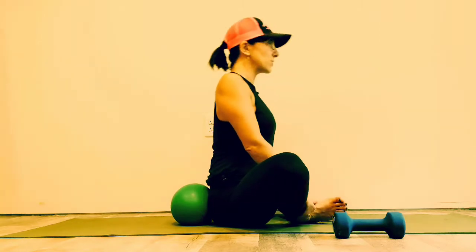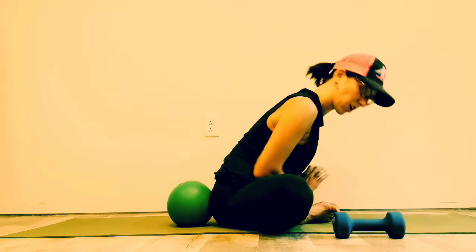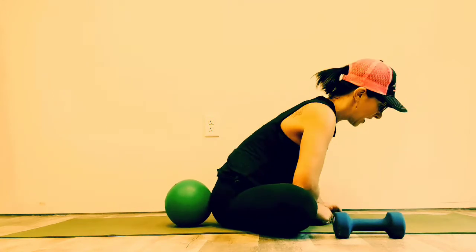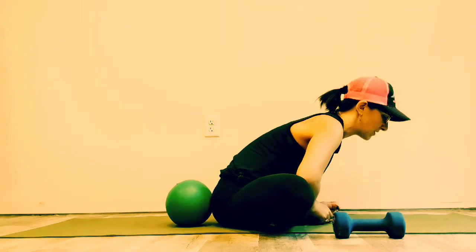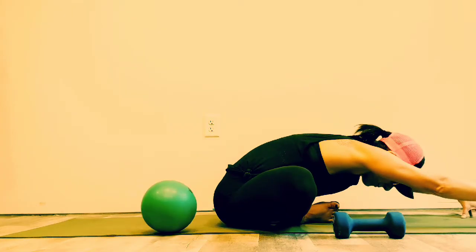Let's do a little counter pose. Sit nice and tall, then exhale and bow forward. If your knees are giving you any trouble, just push your heels further out. Inhale through the nose, keep it nice and long, exhale — elbows to the inner thighs, or reach your arms out in front.